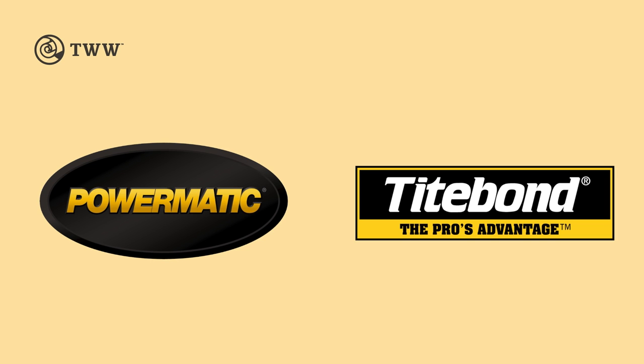The Wood Whisperer is sponsored by Powermatic and Titebond. Today I've got a great project for you.